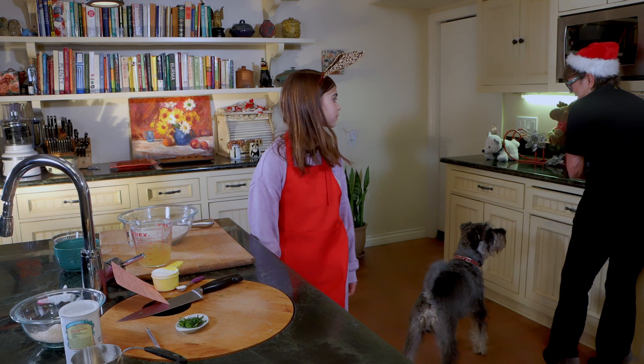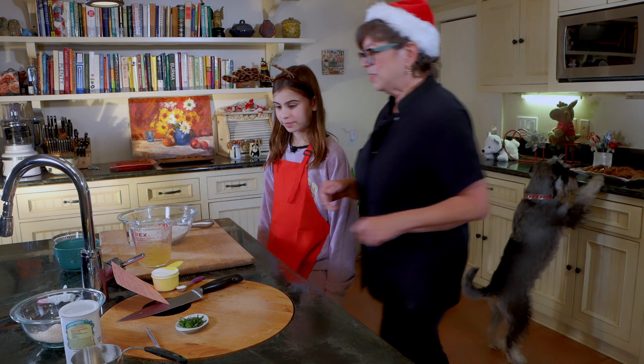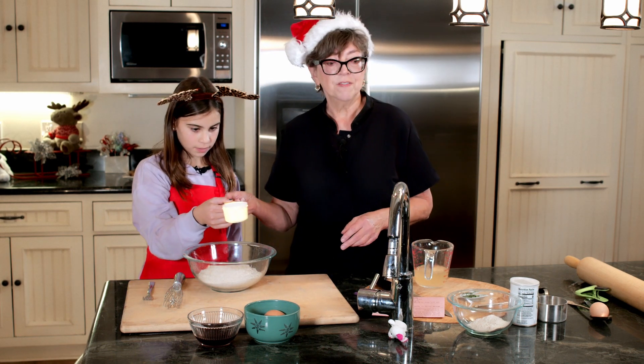Jake can put his focus elsewhere and Juliet's going to do the honors. We're going to start with three cups of whole wheat flour and add a half a cup of nonfat dry milk.